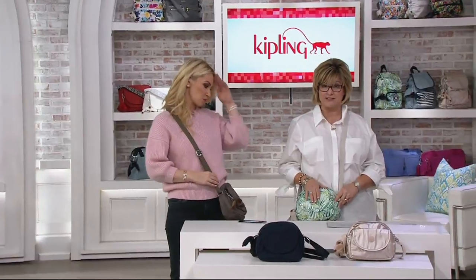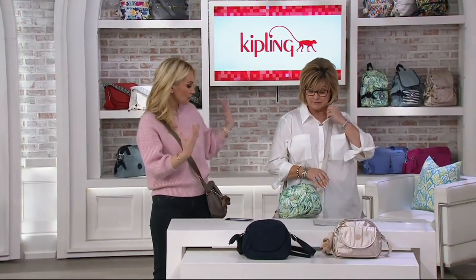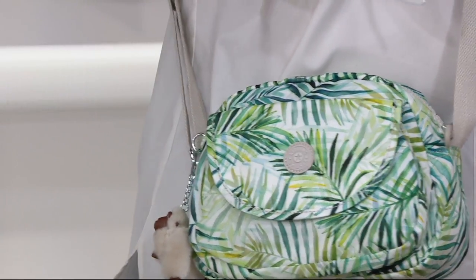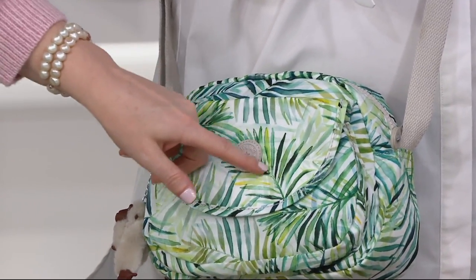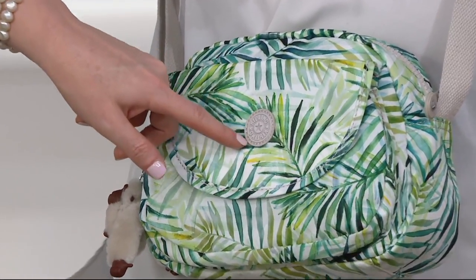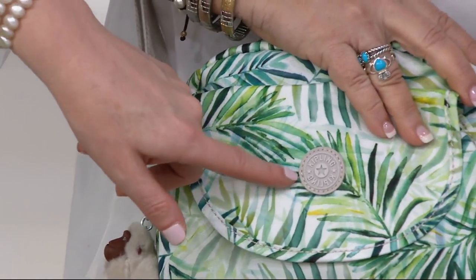This Lively Meadows pattern is very popular — it's a great color and it looks great on you. Great with denim, great with blacks, blues, greens, whites — everything. And I love the contrast detail of the logo right here; it's our signature logo so you know who's wearing a Kipling when you see it.